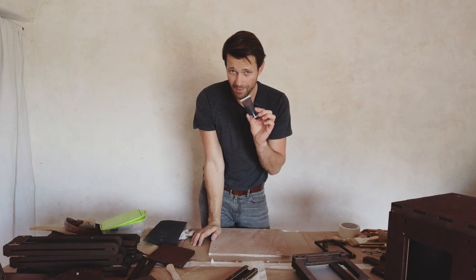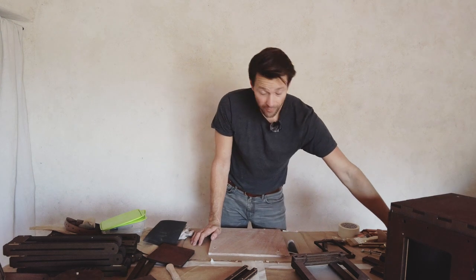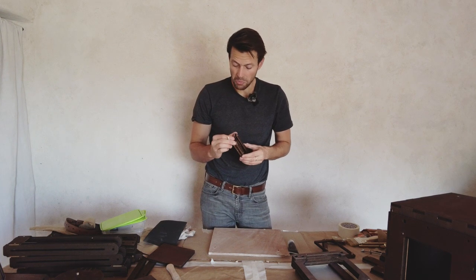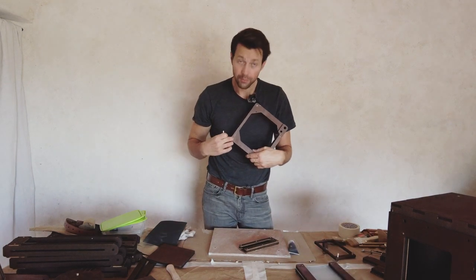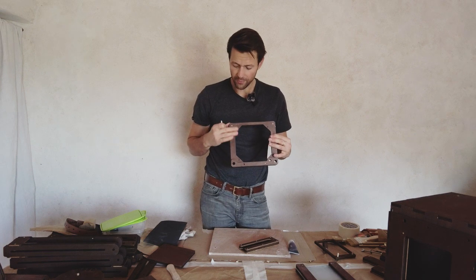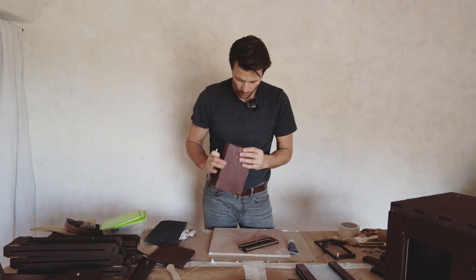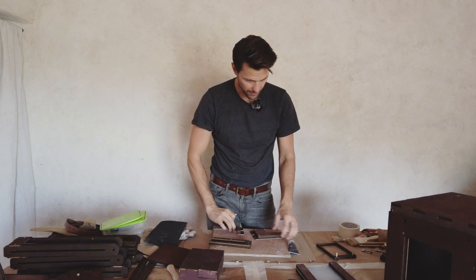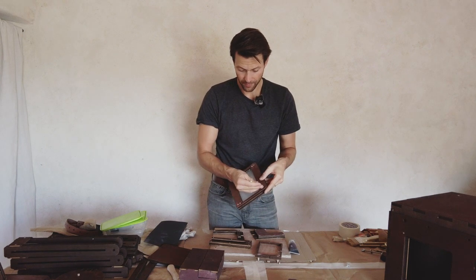The next step is to re-stain some of the camera parts — only if you chose the dark stain option. If you have the no-stain option, you don't have to stain it. You can do that with a cotton swab or a small brush. I'm looking around at a couple of small parts I'd like to re-stain — definitely here, where I chipped off a little bit of wood, I'm going to re-stain that.